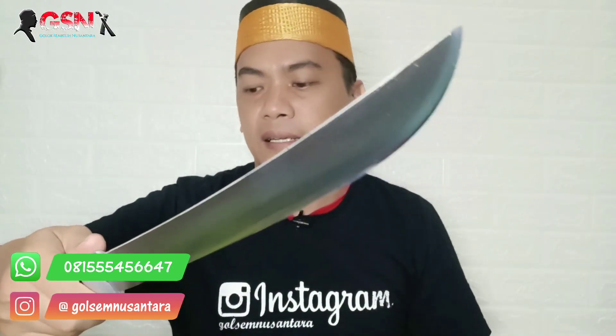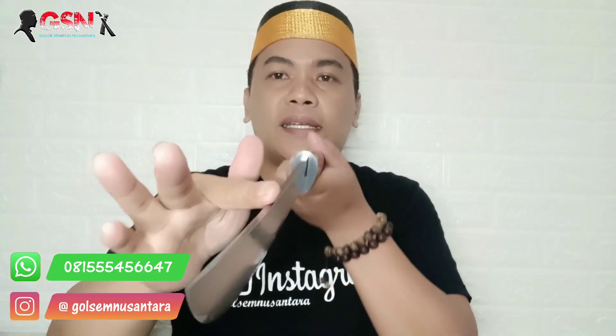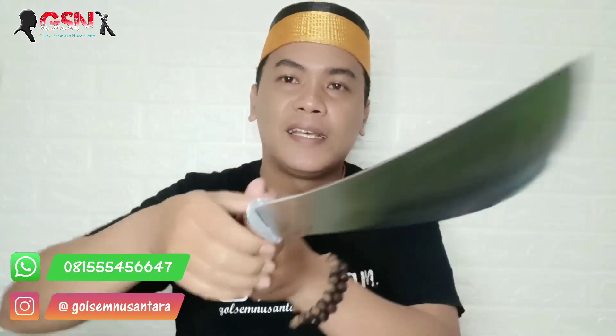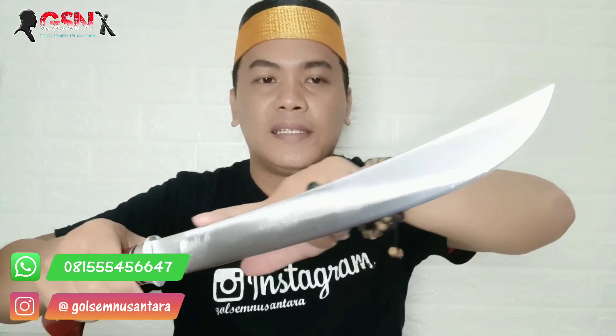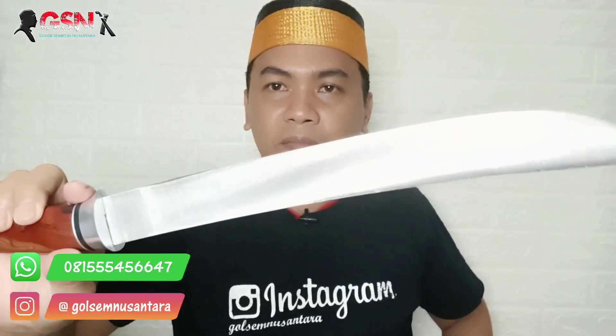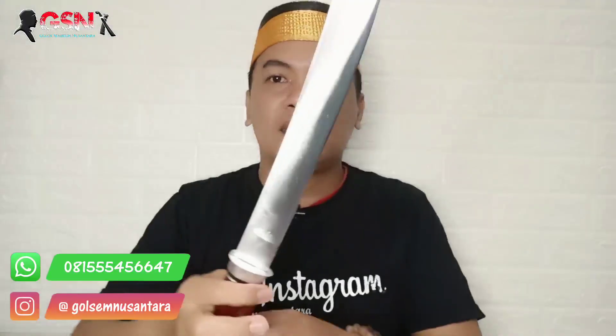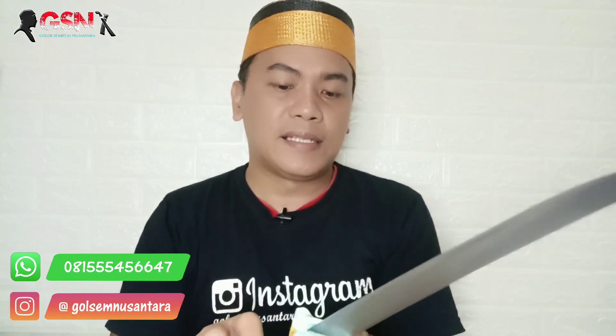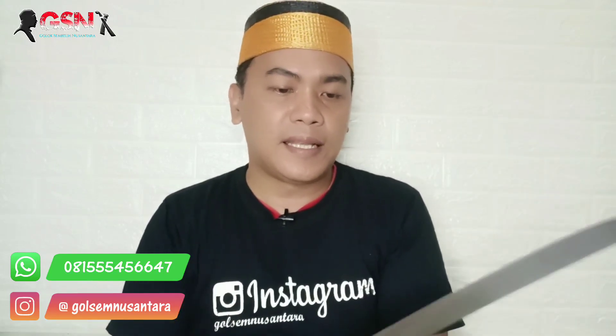Langsung saja kita lihat bilahnya. Kalau Zambia yang sebelumnya itu di sebelah sini ada segitiganya, celekukan, sudut seperti model kopak rawing. Tapi yang ini lempeng, artinya dia lurus, seperti golok biasanya. Tidak ada celekukan sama sekali. Keren, satin polis. Ini tempa mesin atau stock remove sehingga menghasilkan produk yang sangat presisi dan rapi. Finishing satin polis. Kita lap ya biar nampak jelas serat-serat bajanya. Ngelapnya pakai kain halus, bisa kain kaos.